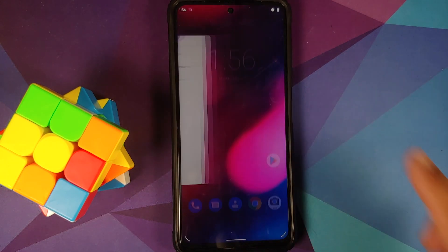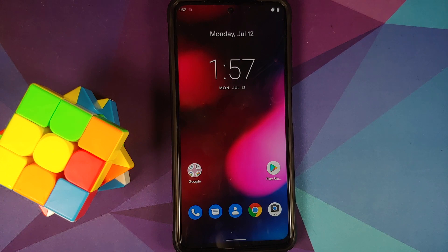Anyways, there it is peeps — that is how you install the official DerpFest ROM based on Android 11 on the POCO X3 Pro. That will do it for this video. Hope my video helped you — likes, shares, and subscribes are appreciated, feedback and comments more than welcome. See you when I see you.